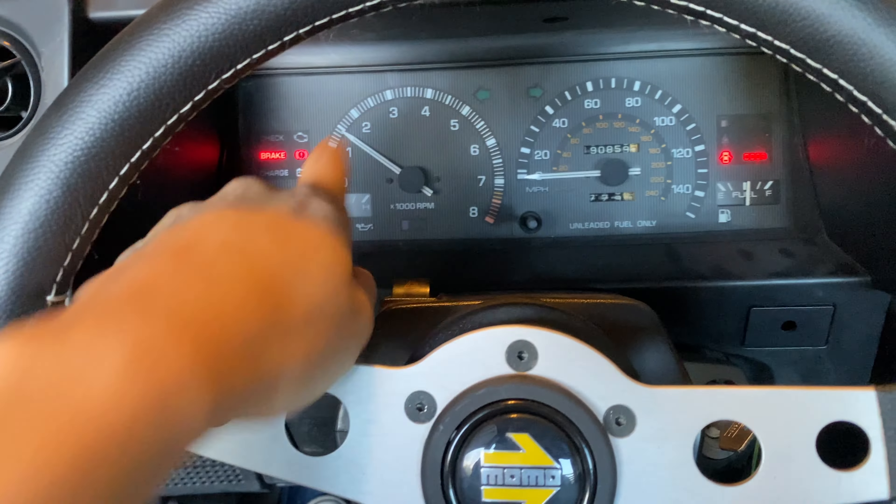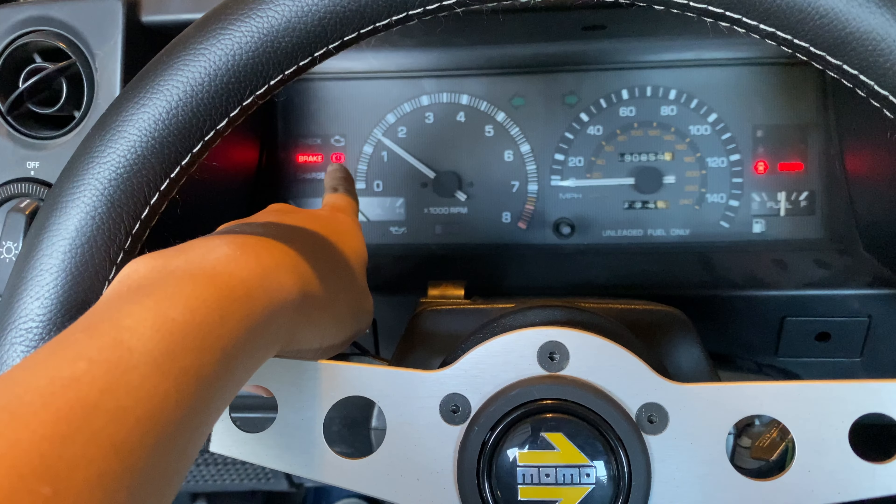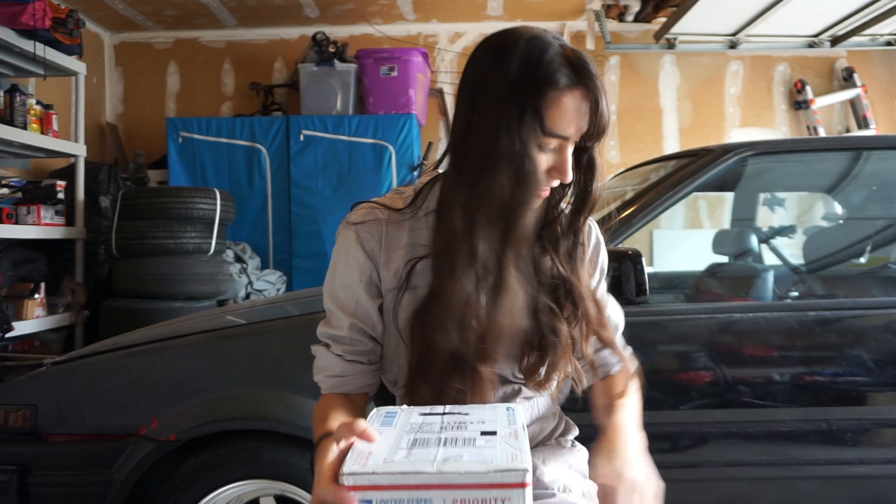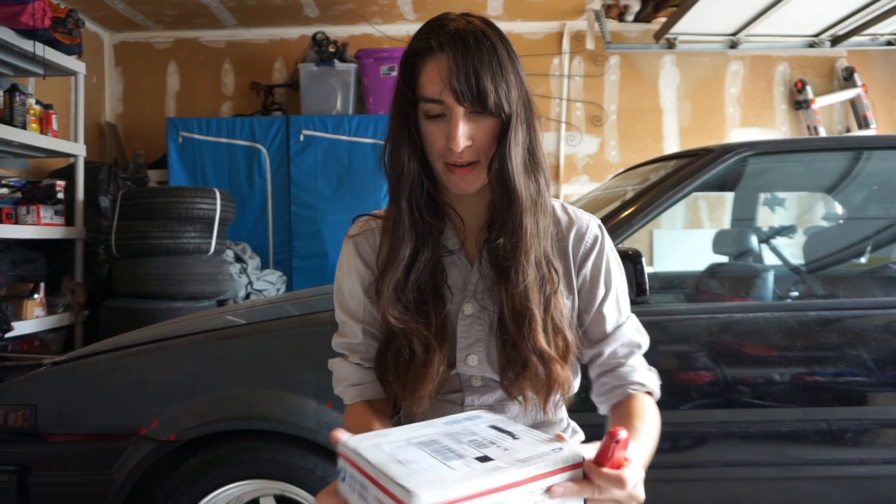Check it out — check engine light is not on anymore, we cleared it. You guys helped a lot with that, so thank you so much to all the people who helped me figure out all the codes and stuff, because I was pretty stumped for a while.